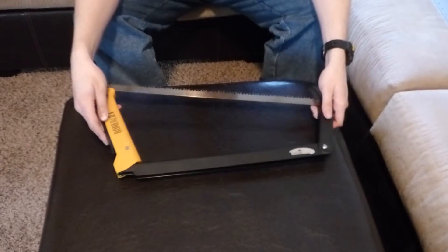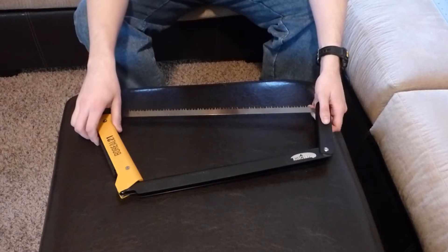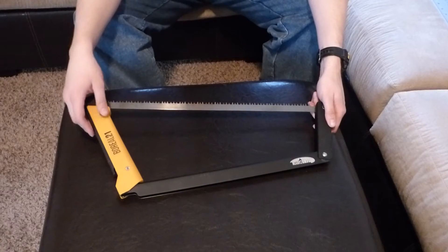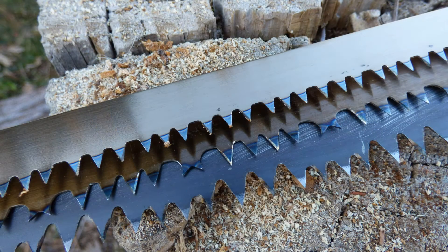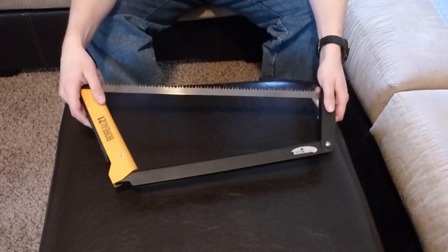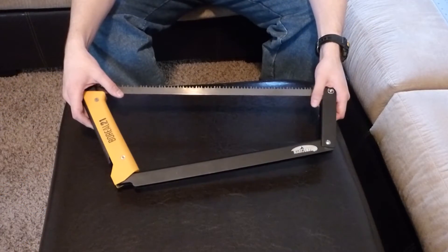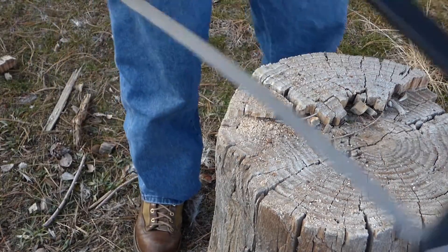Let's go through some of the features of this bow saw. It uses standard 21 inch bow saw blades. They offer three varieties when you purchase it: the standard dry wood blade, which this one is; their proprietary aggressive cut bow saw blade; and a standard or multifunctional green wood bow saw blade. My personal favorite is the dry wood — it doesn't slip or jump around when you're cutting with it. It's nice and smooth.